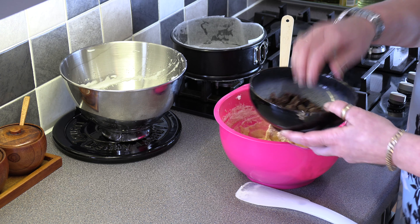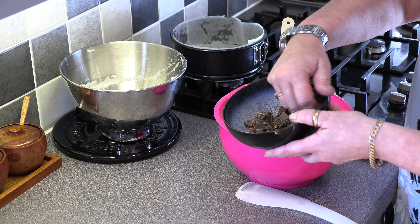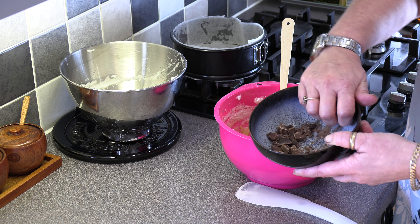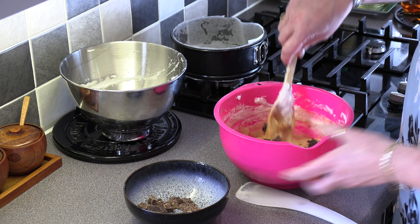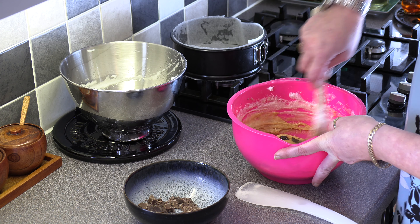Then we're going to go in with most of our chocolate chunks. This is just a bar of dark chocolate that I've just smashed up — not into uniform sizes, you just want it in higgledy-piggledy sizes. Stir those through.